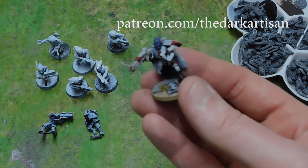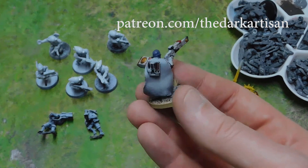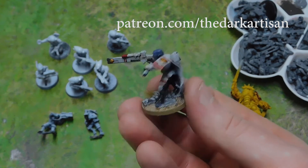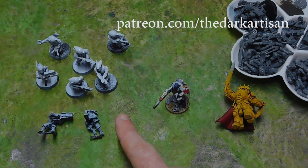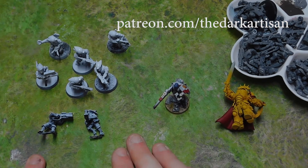So I've built and painted this Cadre Fireblade up for Henry in the Vior'la color scheme — green stuff on the cloak and everything. He's going to be getting it sent off to use in his games. I've also got about 25 extra Pathfinders to send off, which will hopefully help him out quite a bit.